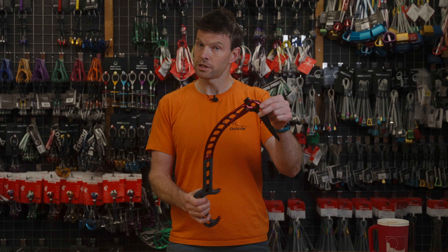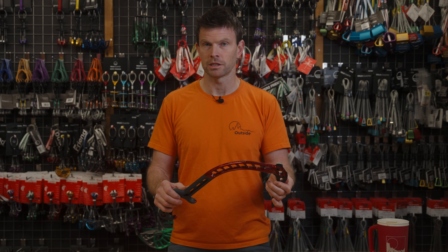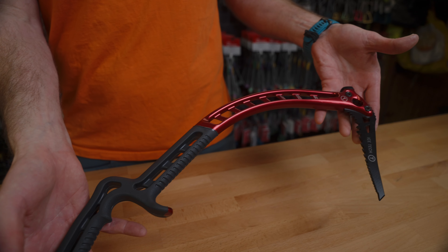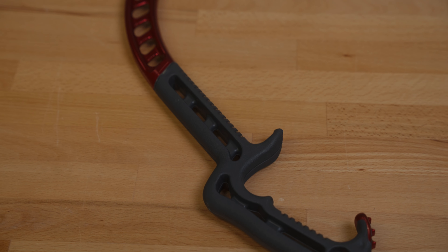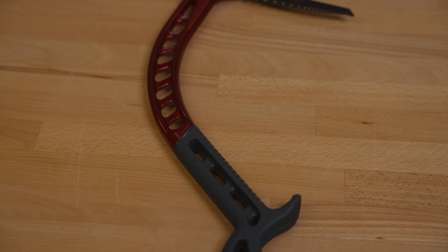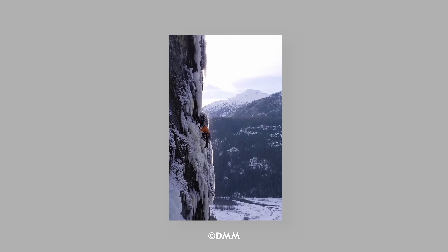Just for reference, these are 50 centimetres long and weigh 589 grams, so you can compare them to other axes. This is probably the biggest thing that's different from all the other ice axes on the market: it's a single piece I-beam construction. You can see all the way from the head to the handle — it's one piece, making it incredibly strong, like pretty much everything DMM make.